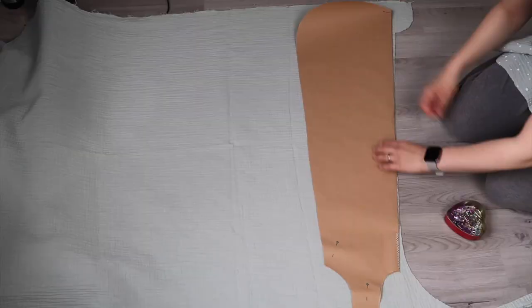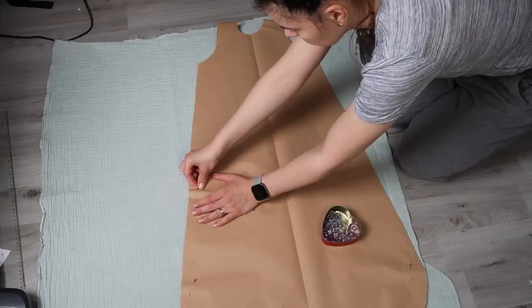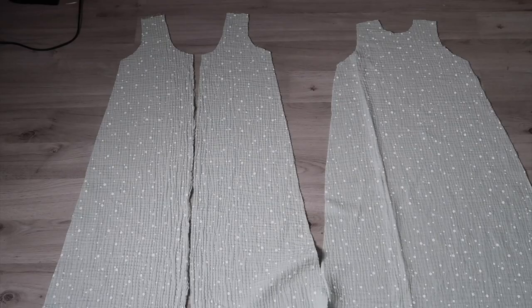Pin the pattern to your fabric and cut out two front pieces and one back piece from your outer fabric, and do the same from the lining. Make sure you add about one centimeter seam allowance, excluding the neckline, the shoulder seams, and the armholes.